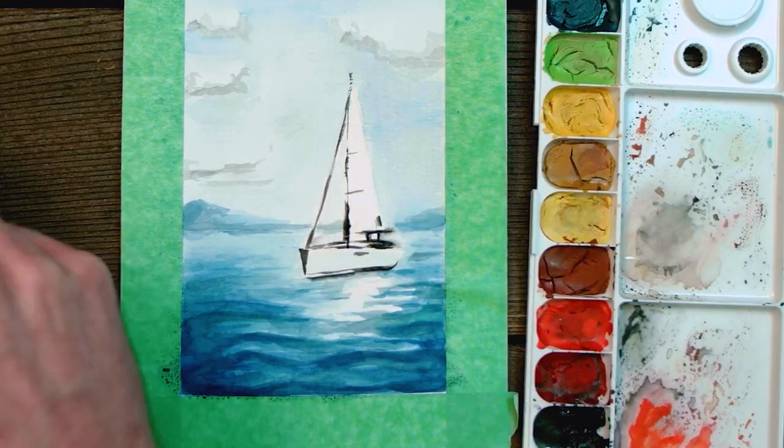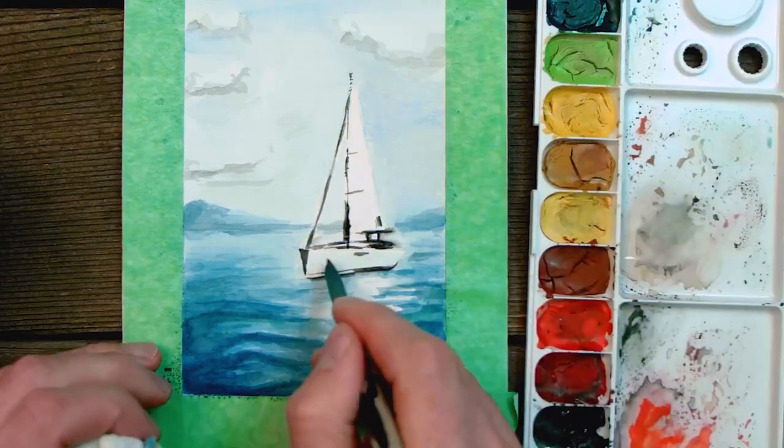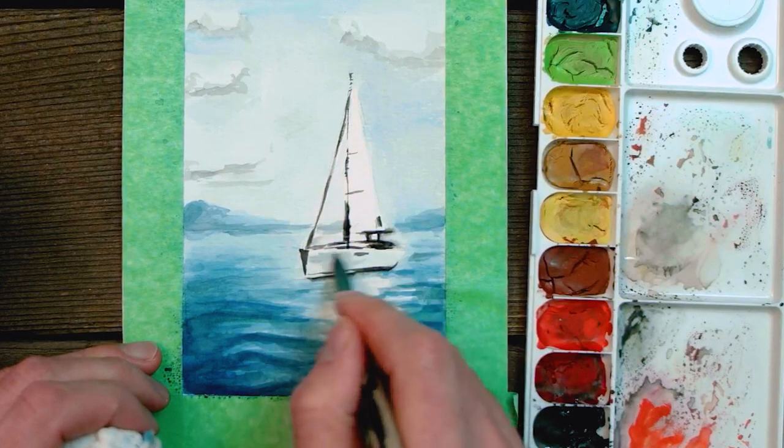For the boat, I didn't want to leave it all completely white because that would look a little strange, so I added a little hint of blue and red to the body to help it stand out.